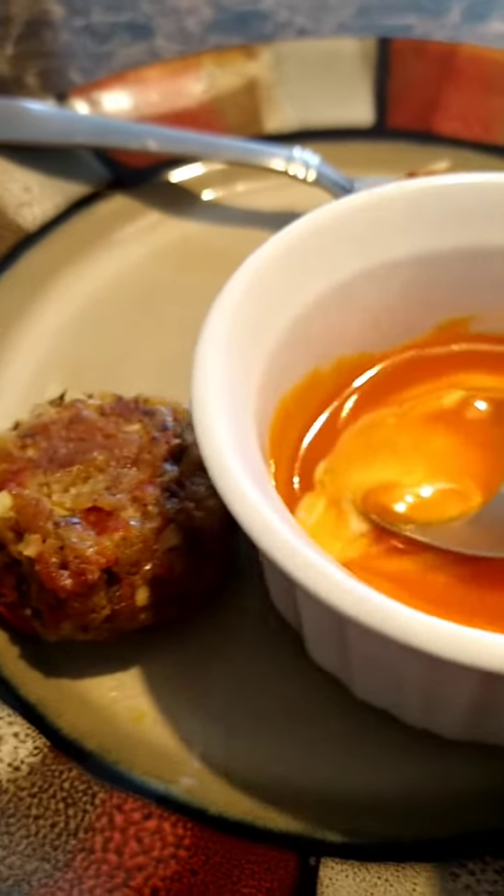Good afternoon everyone. I wanted to share my lunch. I still had leftover tomato soup and I still had some mushroom balls. I have some buffalo sauce and I'm going to dip it in — I have more of this. I'll be right back. I'm back so you can get a better look at the mushroom balls.